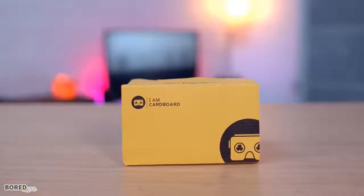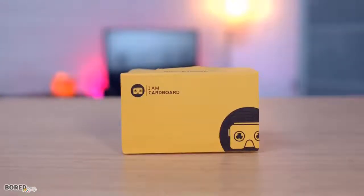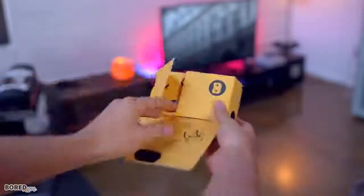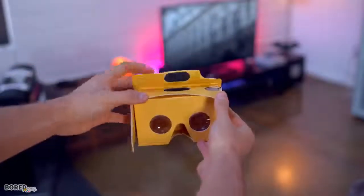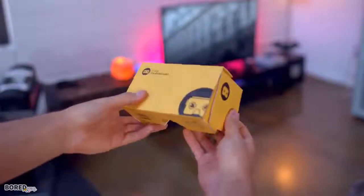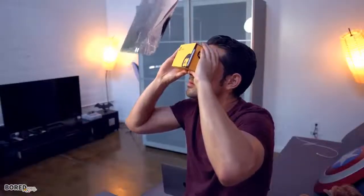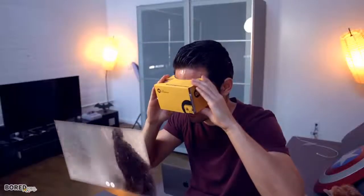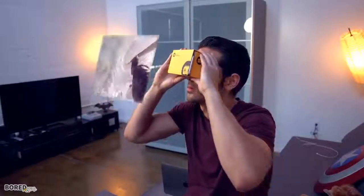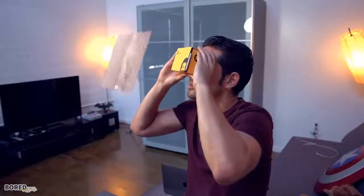Third up is the IM Cardboard VR Kit, which is based off version 2.0 of Google Cardboard. It's super simple to assemble in less than 30 seconds, so you don't need to be a tech wizard to set this up. They come in a handful of colors, including the yellow you see here, and it's one of the most inexpensive ways to get a taste of VR, compatible with both iOS and Android. This isn't meant to replace something like the Oculus Rift, but if you've never experienced VR, it's a great entry point that's not gonna smash your wallet in the face.